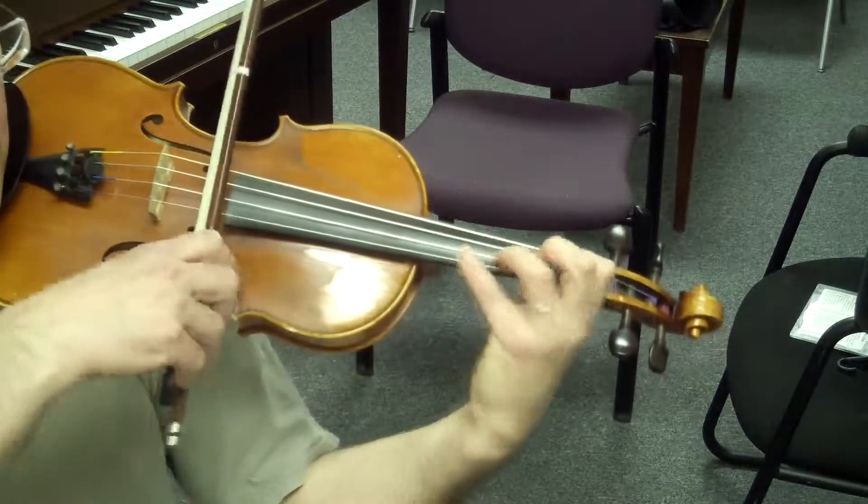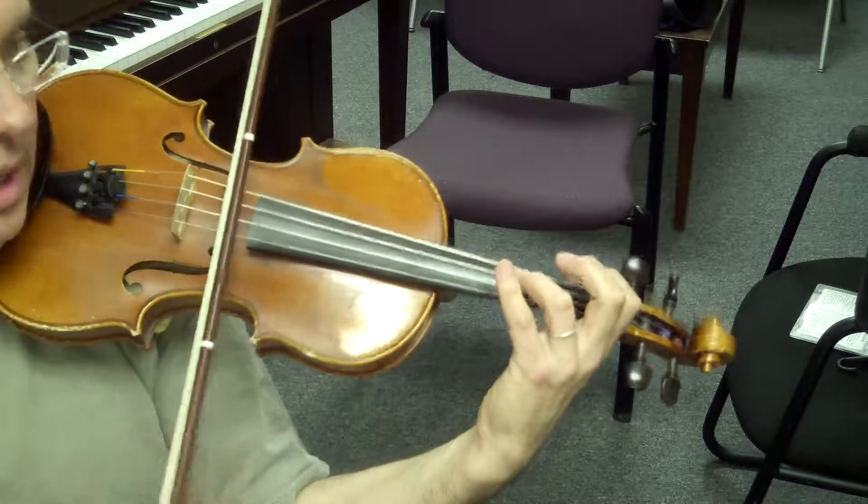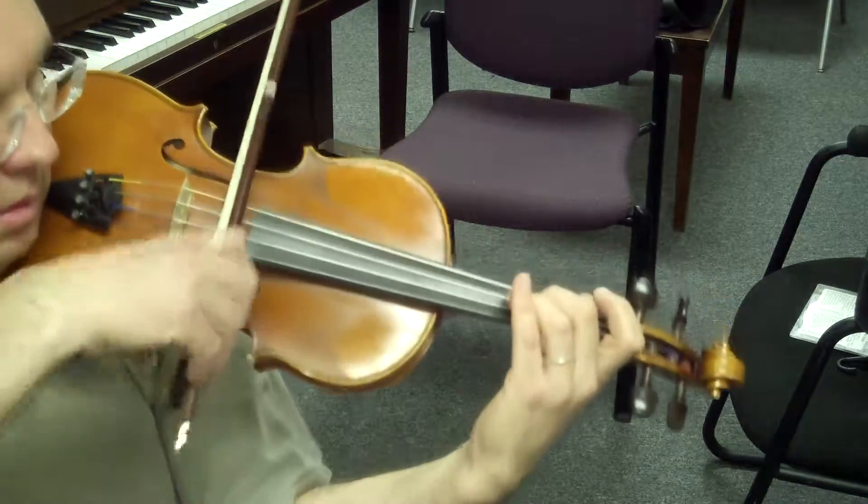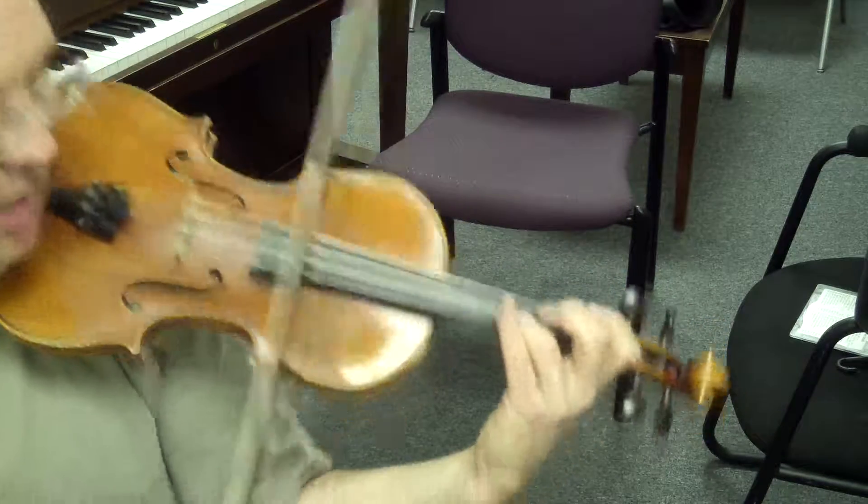Connect the 3, 4. Low 2 and high 2. 1, 2. Last time.